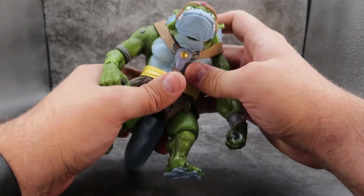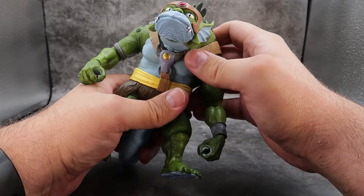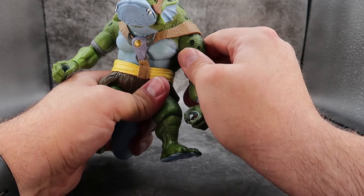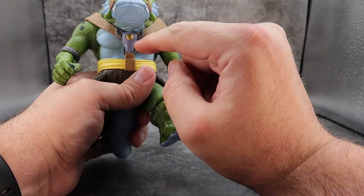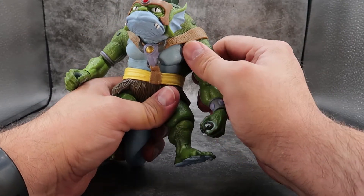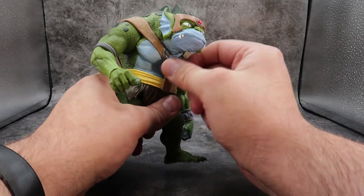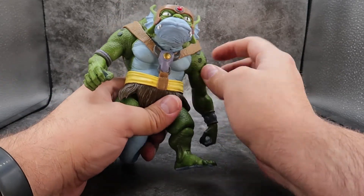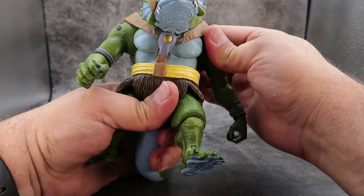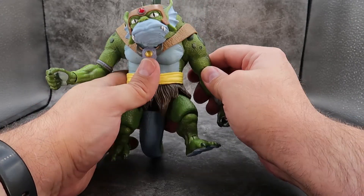Waist articulation? There is waist articulation built in, so you can get a little bit left and right. But the armor strap will not allow you to really move his waist too far because it's connected. If there was a way to take this off, based on how it feels you could get 360 degrees of waist articulation in there. So that is impressive.